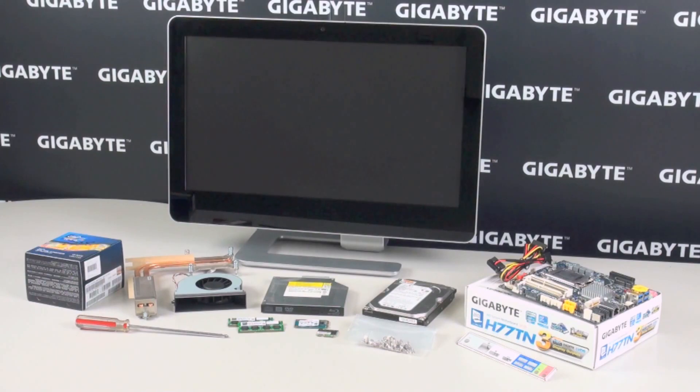Next to that you can see the 3.5-inch hard drive, the optical drive, plus our mSATA SSD and mini-PCIe modules for Wi-Fi and Bluetooth, some DDR3 SO-DIMM modules, the cooler — which is also part of the chassis design — as well as our Intel Core CPU.